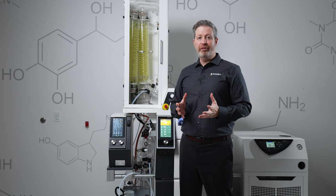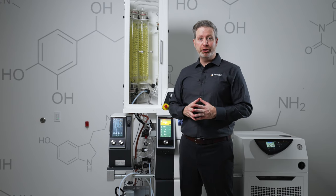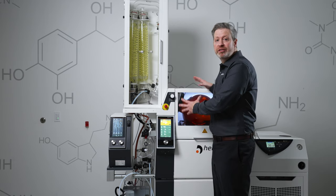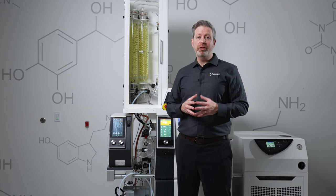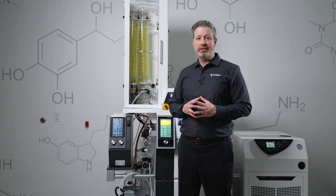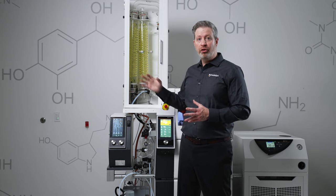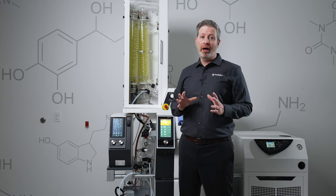When it comes to scaling the rotary evaporator, we've taken a unique approach at HyDoF. Most of the time you would think to just increase the flask size, but to really enjoy the benefit of that larger flask, you also need to increase the surface area of the condenser coils, the wattage of the chiller, and the wattage of the heating bath.